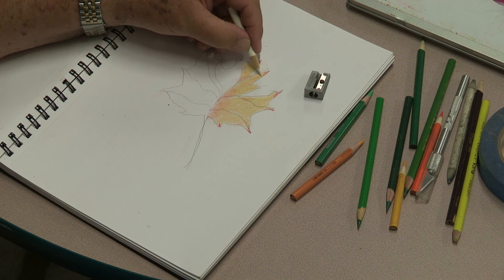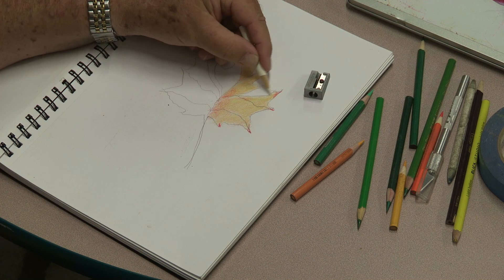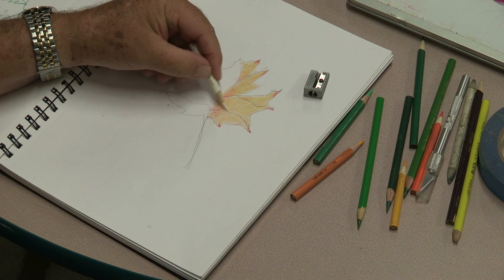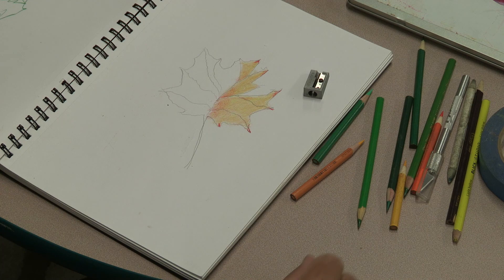That's too dark — I can neutralize it. You want to get all this red blended in — this is the third layer. If it's too dark, I can go over it with a little yellow or orange. These are where the reds are; we're going to blend them in. If they're too bright in one spot, we can neutralize them with yellow.